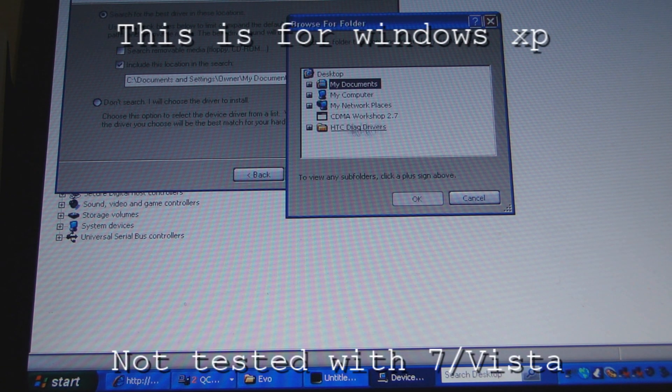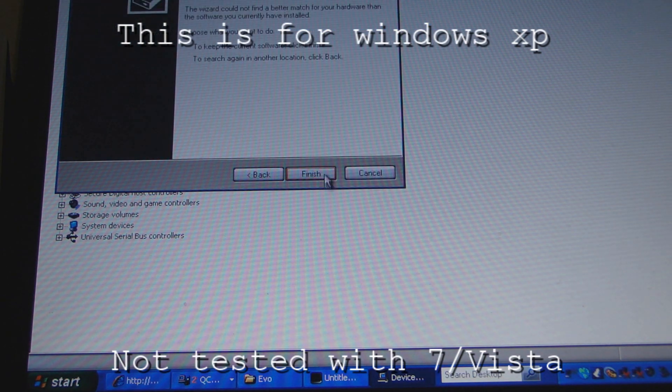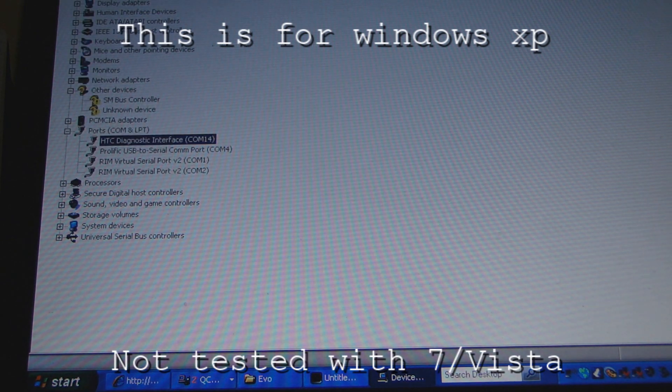I have mine here — HTC Diag drivers. Hit that. Select x86 on a 32-bit computer. Hit OK, hit Next, and it'll install the software. Mine was already there so of course it didn't reinstall. Once you've done that, you're ready to flash and we can go to CDMA Workshop.